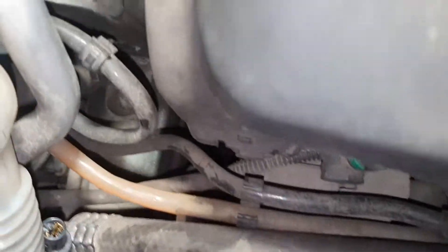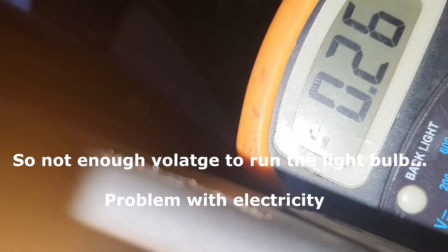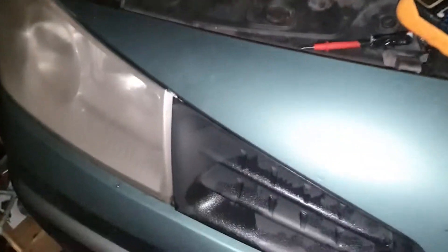Another thing you can do is measure the voltage right here while it's running — it should give you around 12 volts. So I'm just measuring to check out what's the problem with this light.